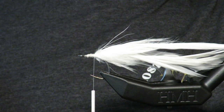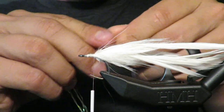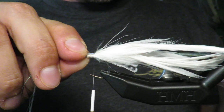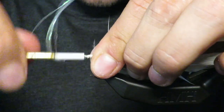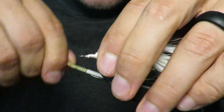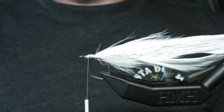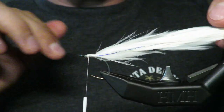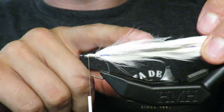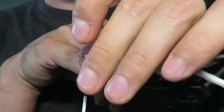The thread I'm using is Danville Flymaster Plus — super strong thread. This is just some flash; I think bluefish like flash, while I don't think stripers like flash at all. If you've never caught a bluefish, the fight is insane — pound for pound they're harder fighting fish than stripers. I've got my feathers in here, these are five to seven inch feathers, and I tie them in about four inches off the back.